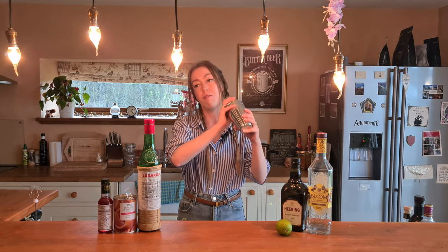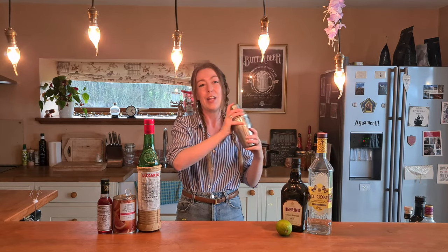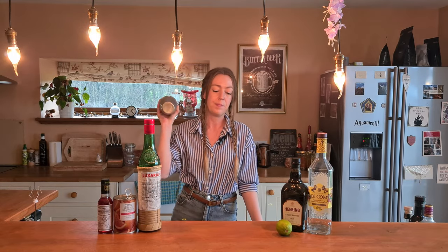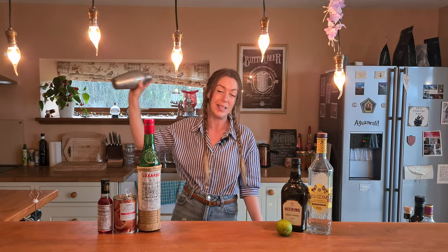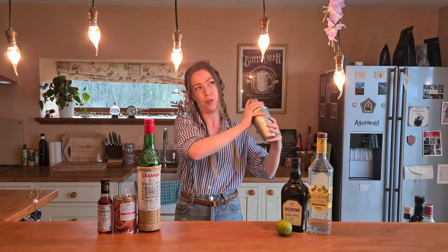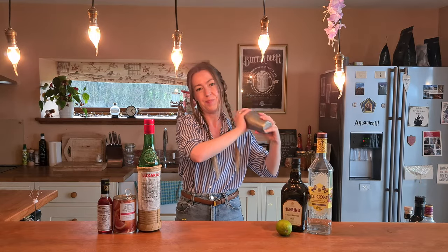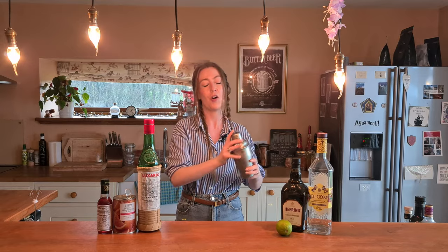Death & Co very seldom does us wrong — they always have fantastic recipes. I don't think I've ever made a Death & Co cocktail where it hasn't been amazing, if I'm honest. I've been a few times now to the New York one and the cocktails are always just on point, so I'm hoping this will be just as good as I can make it.